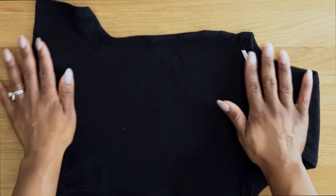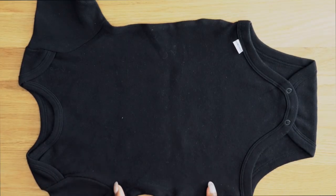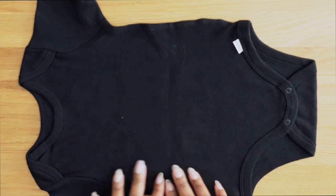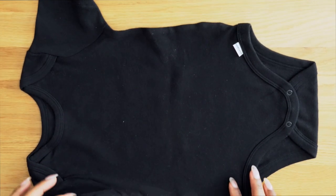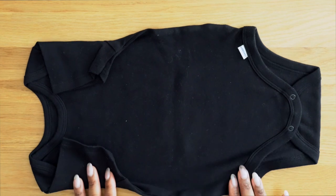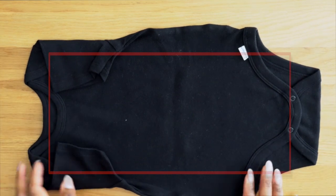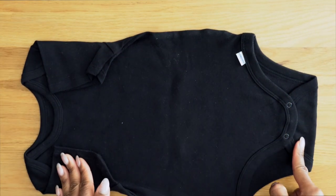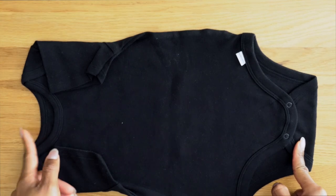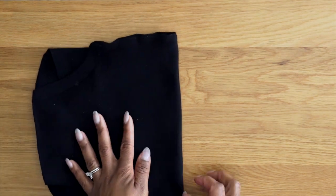As always, you are going to lay the onesie flat. How cute is this onesie — I think it's three to six months, but this works for any size. First things first, you're gonna bring in the sleeves. It's important to bring in the sleeves because what you're doing is trying to create a rectangle. That's the secret to folding — creating a rectangle. Next, you're going to take the bottom and fold it all the way to the top.